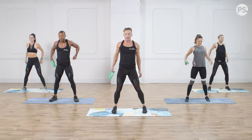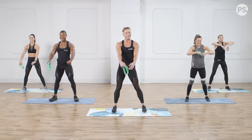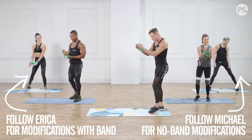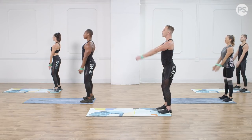Go ahead and follow Michael and Erica if you have any modifications — we have this for all levels. Grab that mini band. We're going to take it around our wrists and step to the back of our mat. As we pull that band wide, roll those shoulders back, chest up high, tummy tight. Let's reach all the way up overhead.